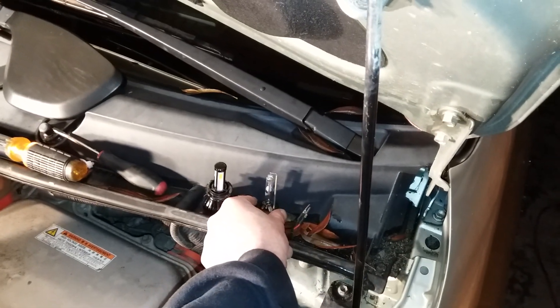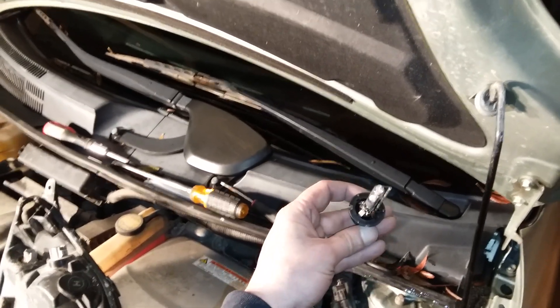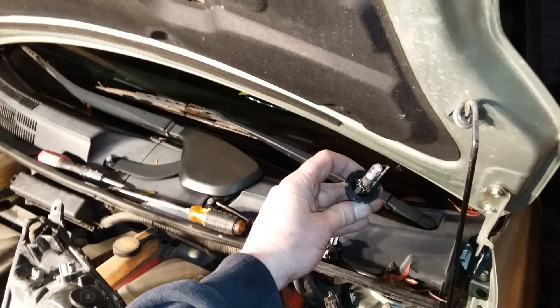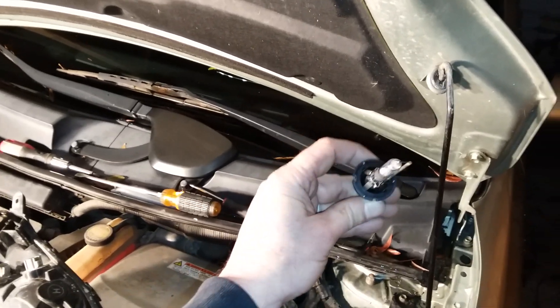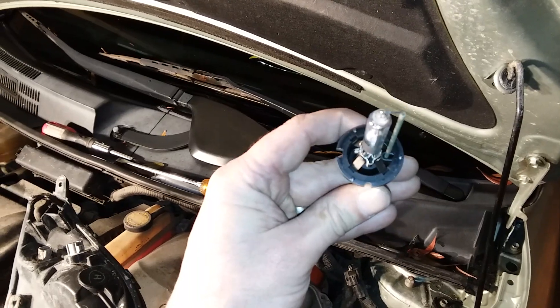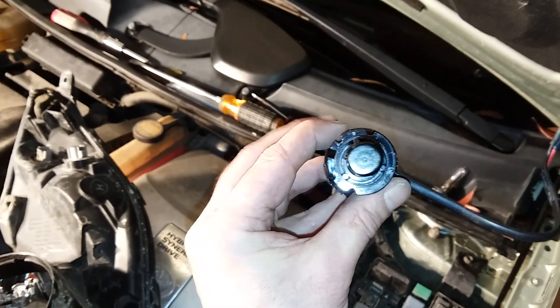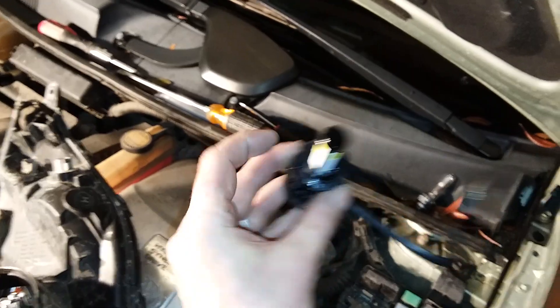The part you're looking for is a D4R LED. If you type that into your eBay search it will come up. As you can see, the slots on that one match up with the slots on this one right here — that one and then the very bottom one there.